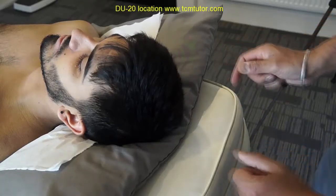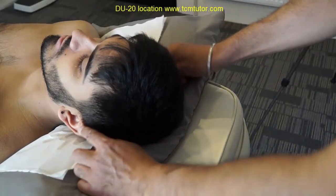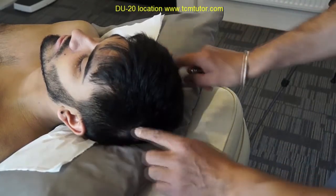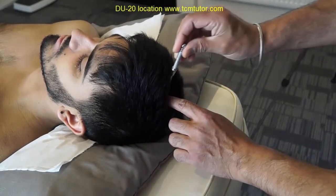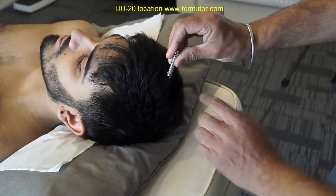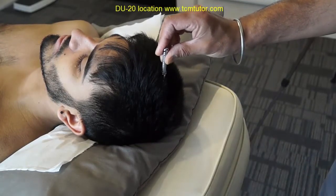Du 20 is located 5cm behind the front hairline and 7cm above the posterior hairline at the vertex on the midline. A quick way to locate Du 20 in clinical practice is to imagine a thin hairband running from the tip of one ear to the tip of the other ear, and then to locate Du 20 at the vertex of the midline.